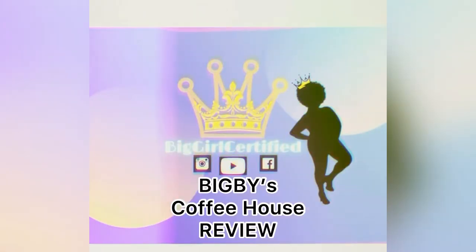Big B's coffee review of the smoothies, not the coffee. Hey you guys, back again! We are coming at you with a cute little — I don't even know — this is just a review video mostly.